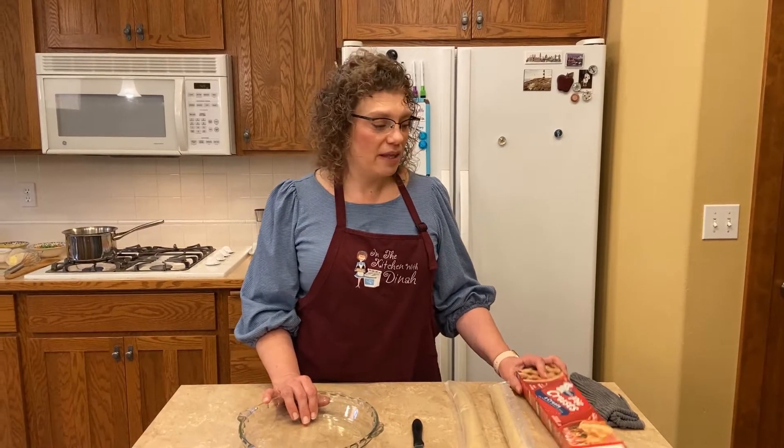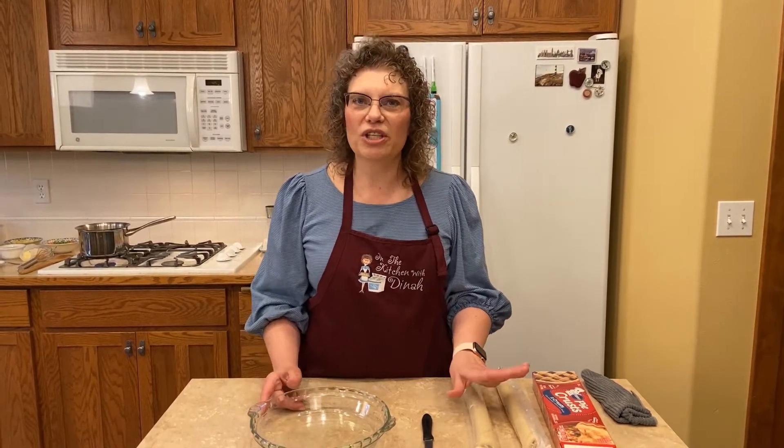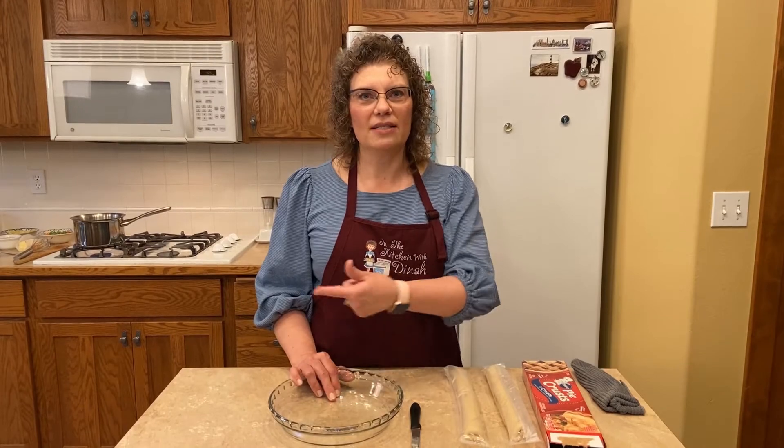I take the shortcut cheater method and use the store-bought pie crust — feel free to do that too. If you want to make a homemade pie crust, knock yourself out. I just don't usually have that much time since we eat it so fast. But first we're going to start with the filling, so let's head over to the stove.